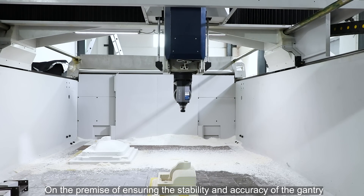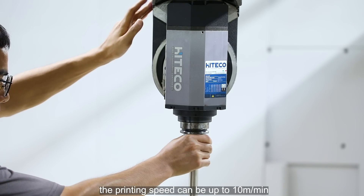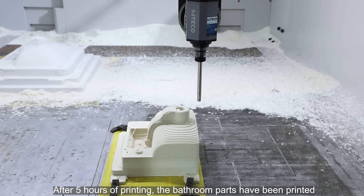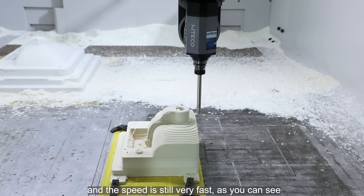On the premise of ensuring the stability and accuracy of the gantry, the printing speed can be up to 10 meters per minute. After 5 hours of printing, the bathroom parts have been printed, and the speed is still very fast, as you can see.